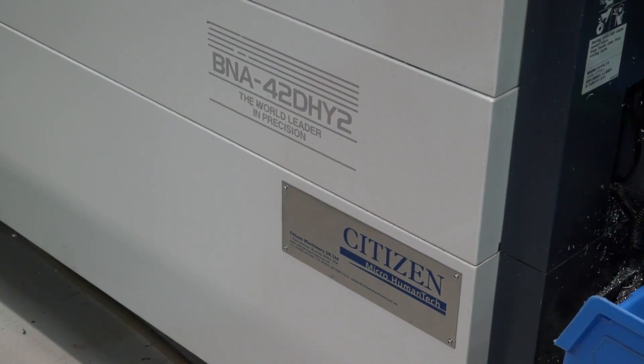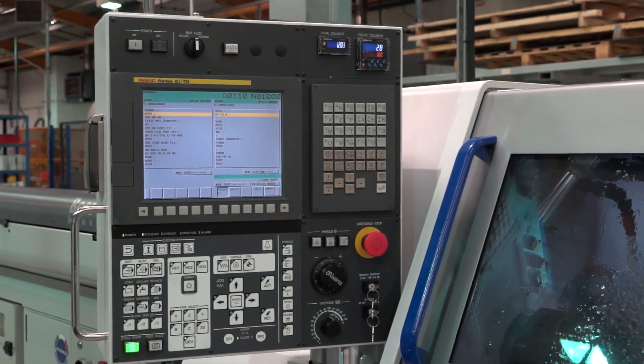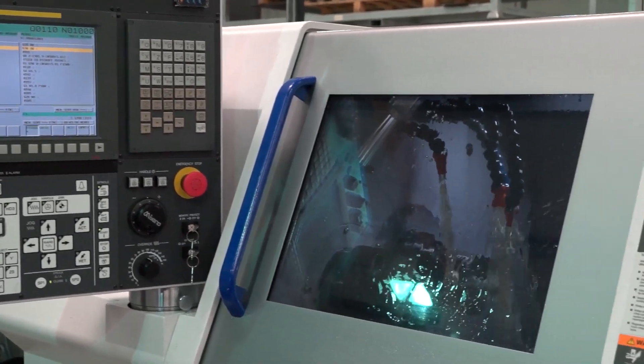Steve, we just had a quick chat with your newest apprentice who absolutely loves his Citizen machine — but can you tell me when you got your first Citizen machine? The first Citizen machine came in about eight or nine years ago. We reviewed which ones to get and we weren't sure, but once we got Citizen we liked the backup they gave us. So we've got about another four Citizens on top of that, various models — basically from a 16 up to a 32.